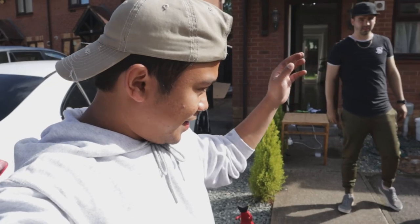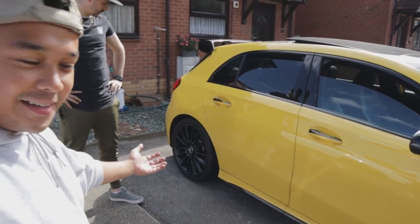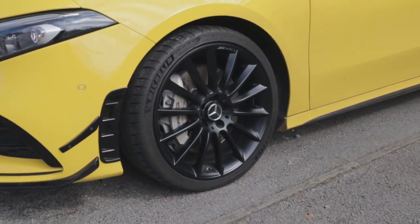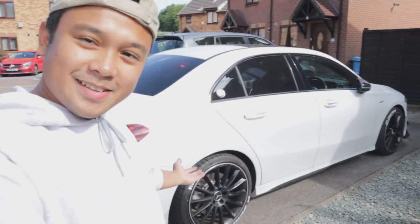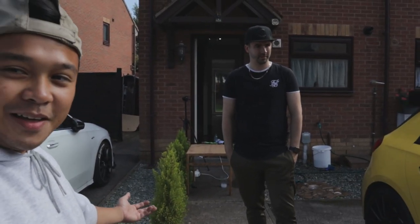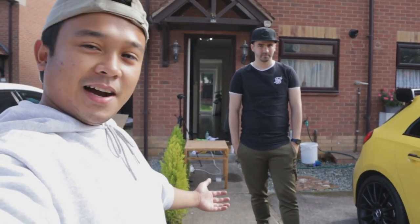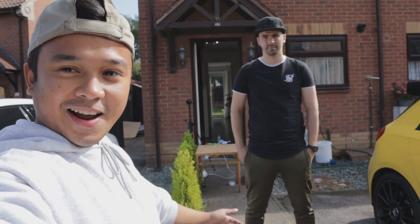That is it for the alloy vinyl chrome delete on the wheels, and personally I think they look so good. Should I have it on mine? Drop a comment below, let me know. All four wheels done — didn't take that long to be honest, but we took our time. Anyhow, we are going to end the video there. I hope you've enjoyed this video, thank you so much for watching. Stay tuned and I shall see you in the next video.